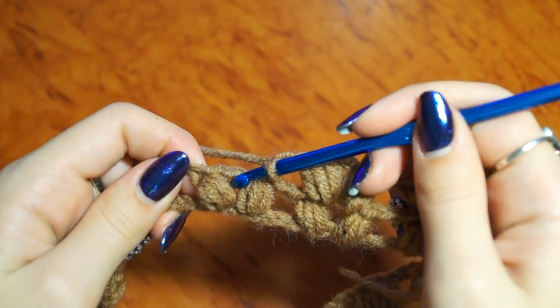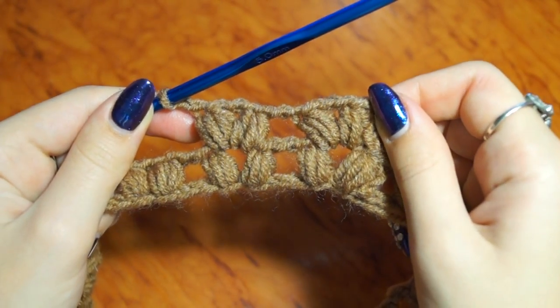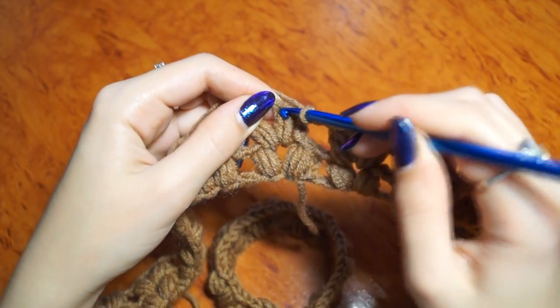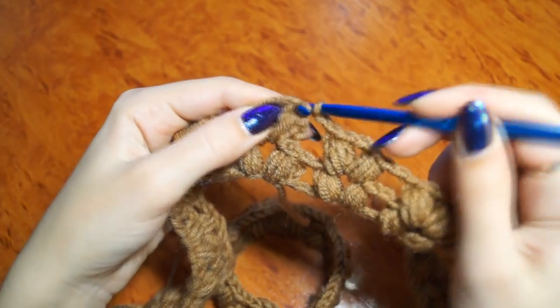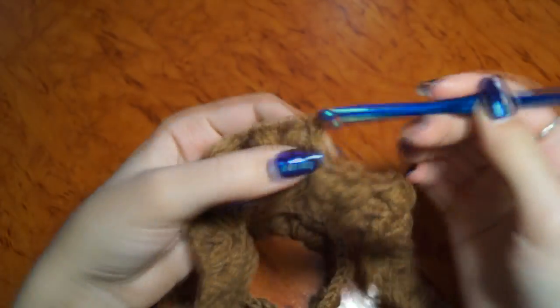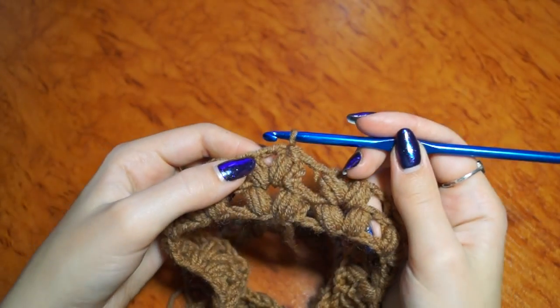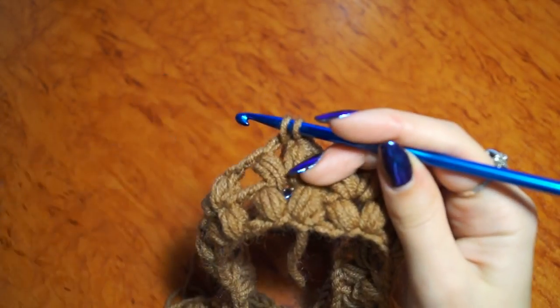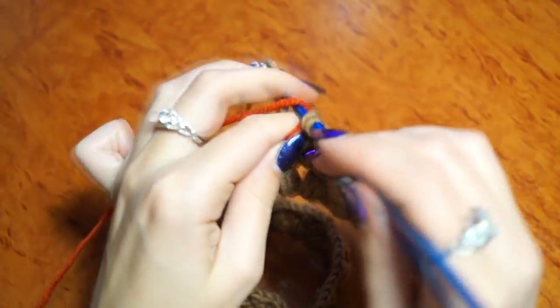Дальше вяжем в эту арку. Довязали ряд до конца. Сделаем 2 воздушные петли и вводим крючок вот сюда. Вытягиваем нить и провязываем. Дальше делаем соединительную петельку в арку — вводим крючок, утягиваем нить, провязываем её уже другим цветом. (Next we knit into this arc. We've finished the row. Make 2 chain stitches and insert hook here. Pull up a loop and work it. Next make a slip stitch into the arc — insert hook, pull up yarn, work it now with the other color.)